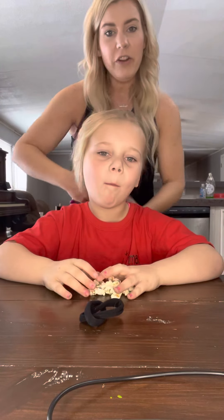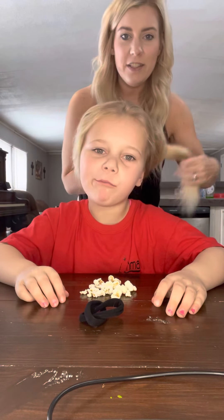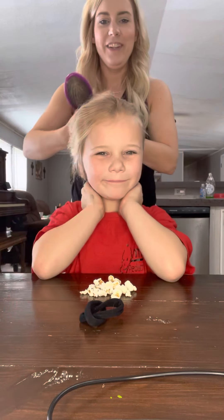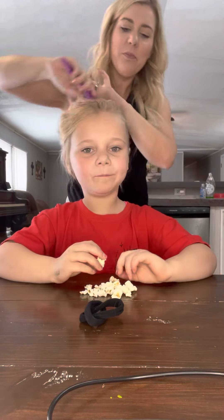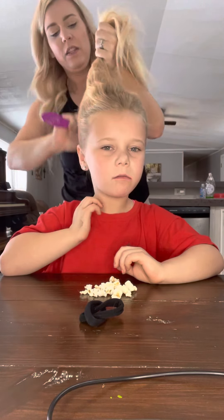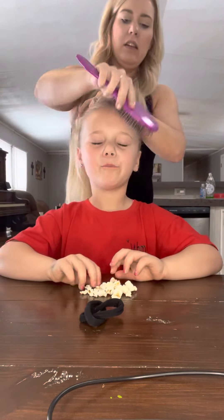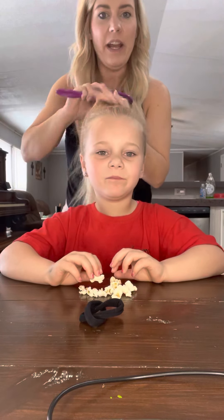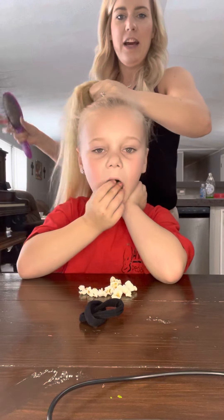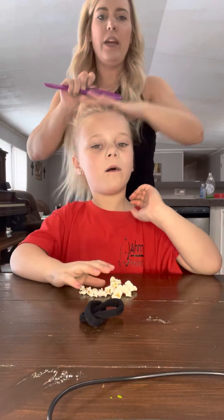So Ava's here. Whenever I do this for competition, I'll straighten it so it's a nice straight ponytail, but for now I'll just leave it like this to show you. We want a super duper high ponytail, really high — it might feel a little silly because we want it right directly on top of their head. Like this. Way up here.